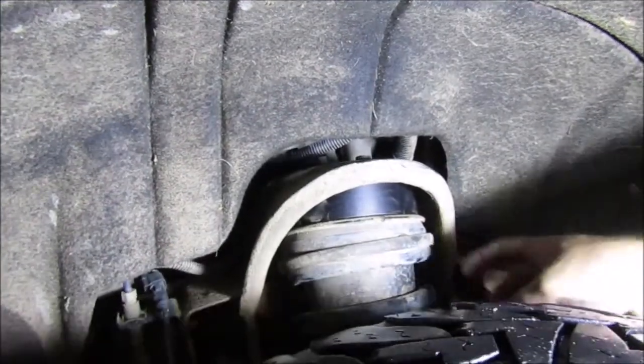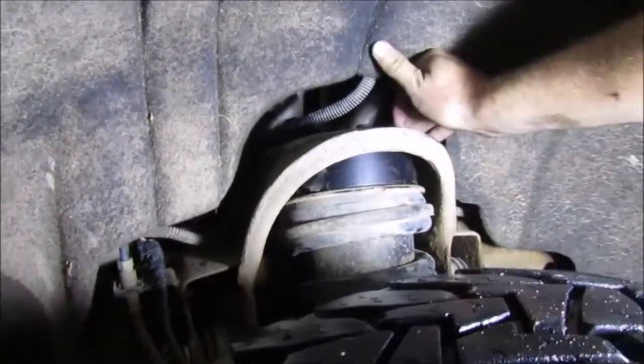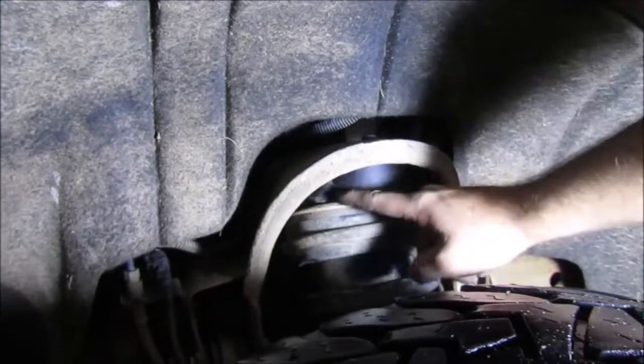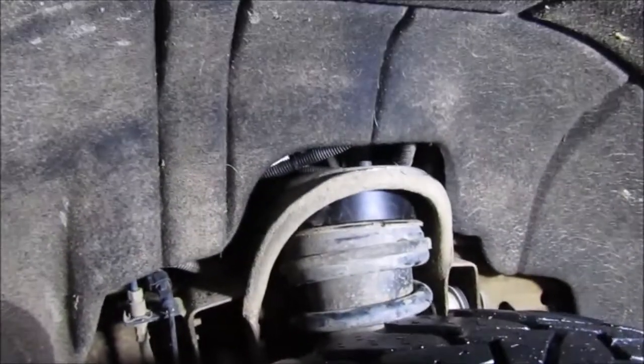All righty guys. So we got this one installed right there. You really can't tell much in the back from what all we did, but we had to undo some things. It just bolts up top, and the regular strut bolts go up in here and then you tighten them down. We've got the other side almost done. Let me show you.